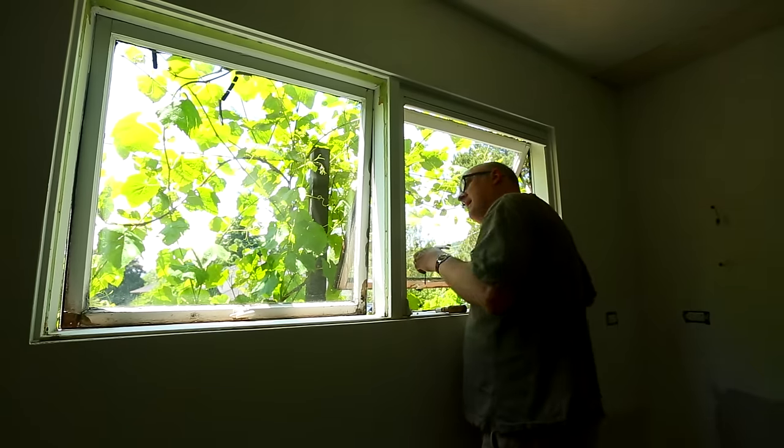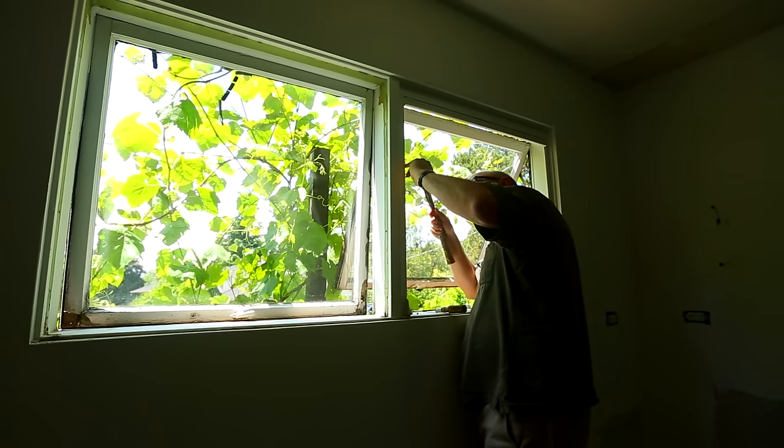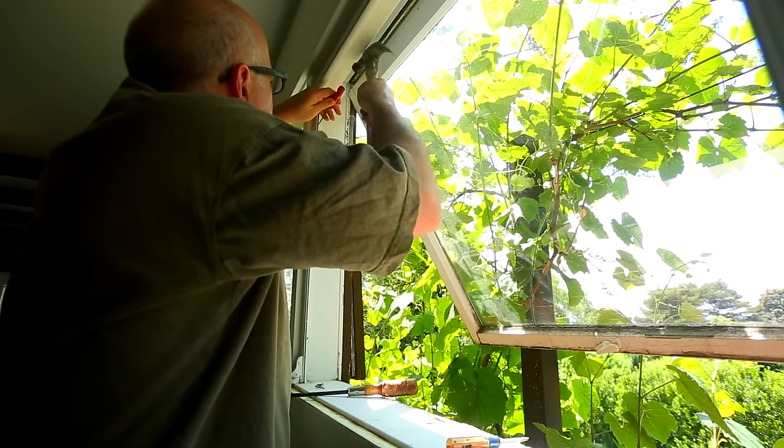The windows in the kitchen really needed some work — they were starting to fall apart, and one of them had a big crack running through it where the glass had actually separated into two pieces.